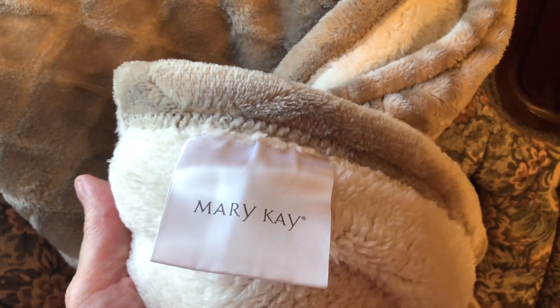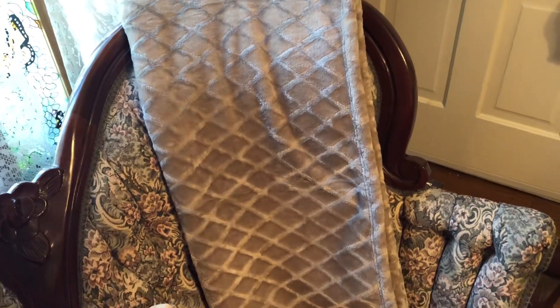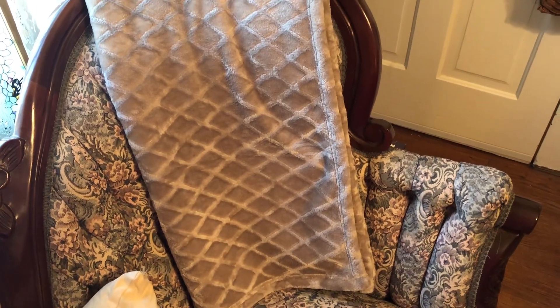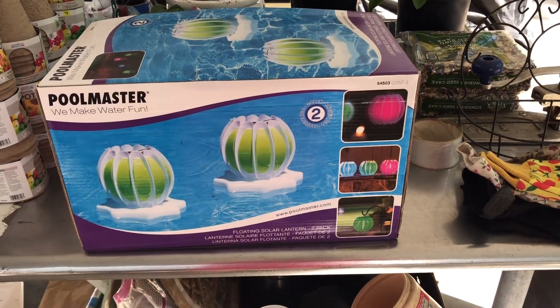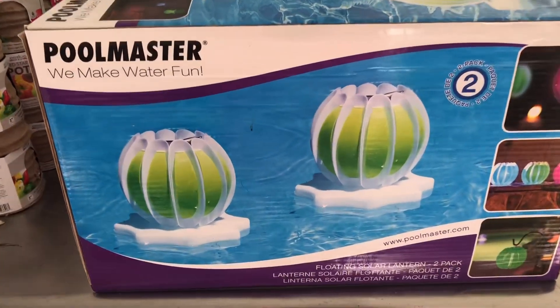The next thing I usually do is see if I can find a maker, and lo and behold — Mary Kay! We all recognize Mary Kay. I had no idea that they made throws, but I picked this up for 99 cents. Even though I don't need another blanket, this was just such a good buy that I wasn't going to leave it behind — it had to come home with me.